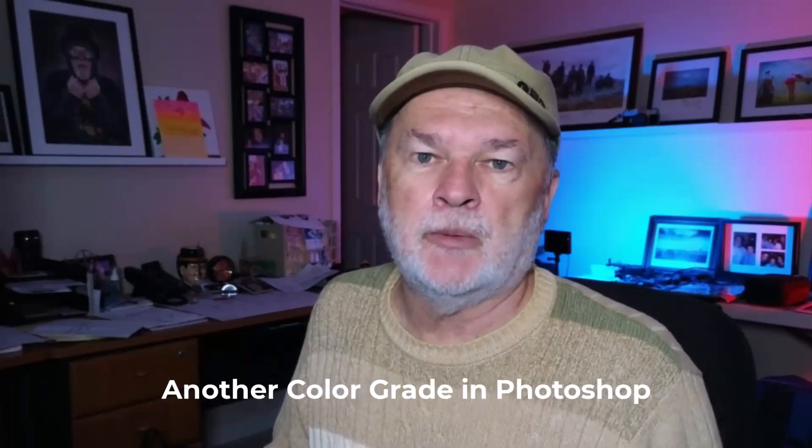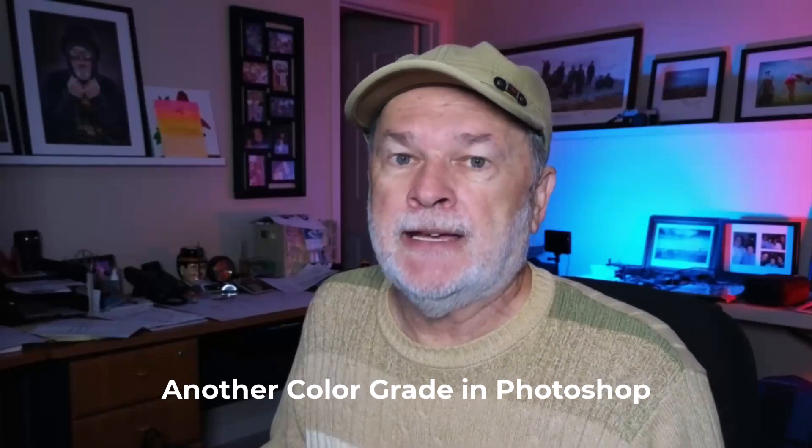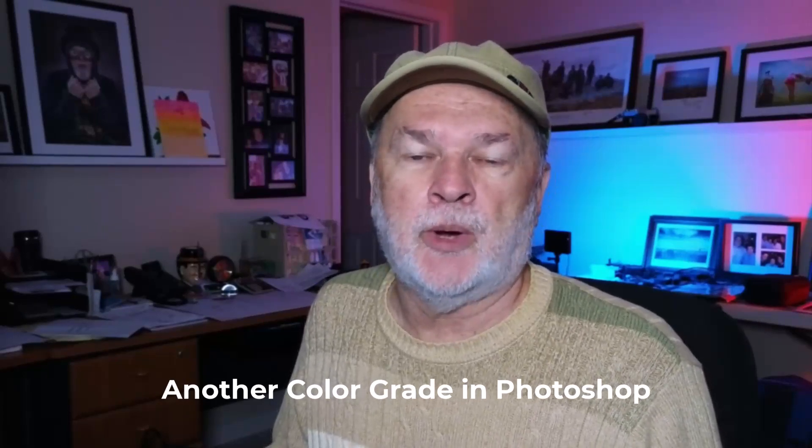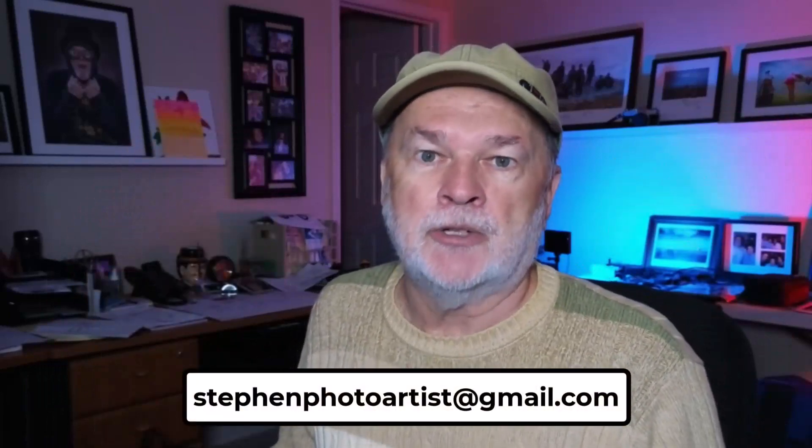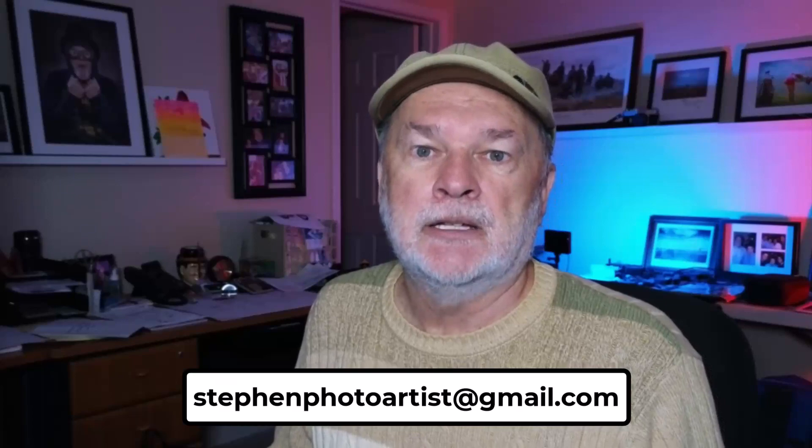Let's talk about another way of color grading as a result of a question delivered to me. If you have any questions, email me at stephenphotoartist@gmail.com. What I'm going to do is take an image that looks like this and turn it into something like this. Let's get started.